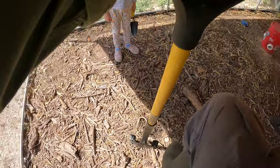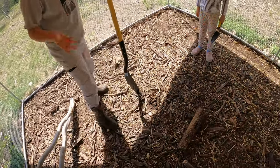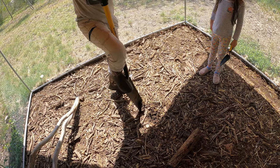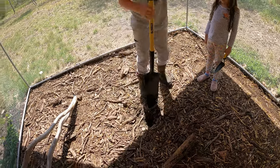Come here, bud — why don't you try to see if you can get this up as much as you can. It's tough, a lot of rocks, it doesn't go in. All right, we'll try a different spot — it's hard to get holes in here.